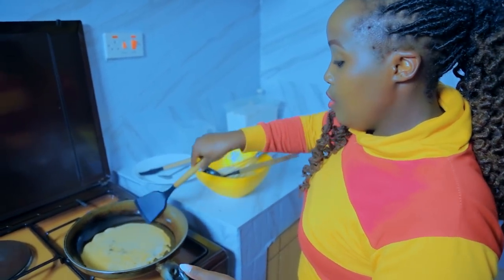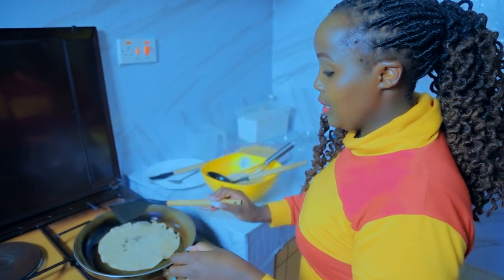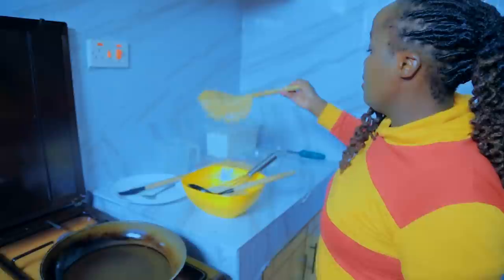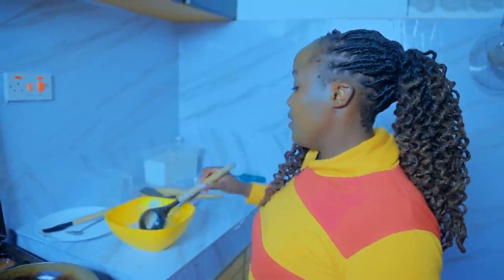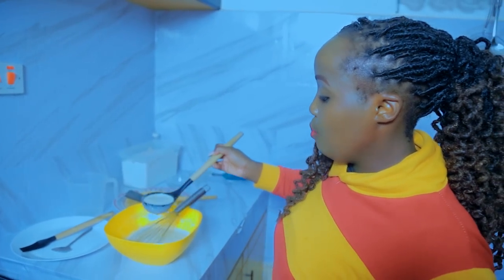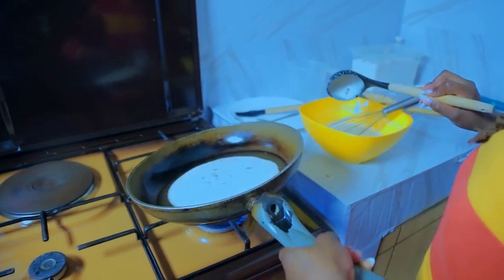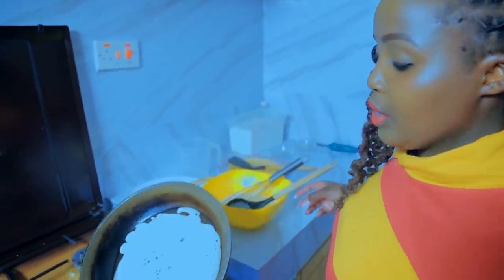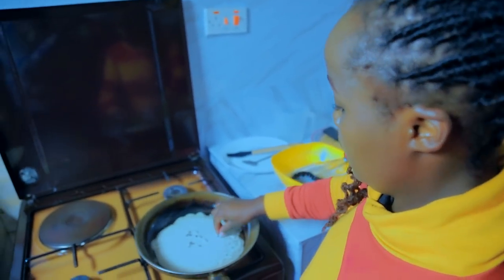This gives our crepes a nice texture, and you're not eating excess oil. And let me tell you about vanilla essence — from wherever you are, you can get it at the shop. Remember the secret of vanilla essence: don't use too much. Just put in a few drops and that's it.